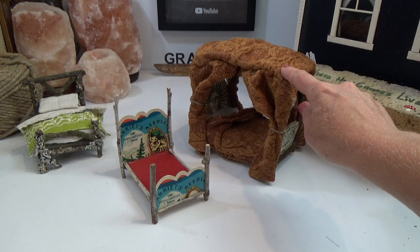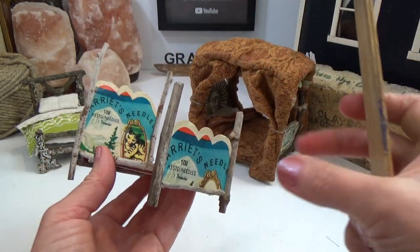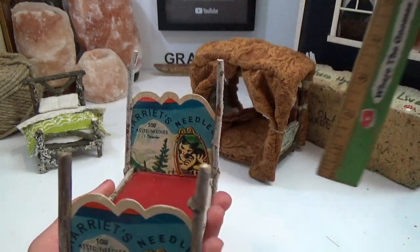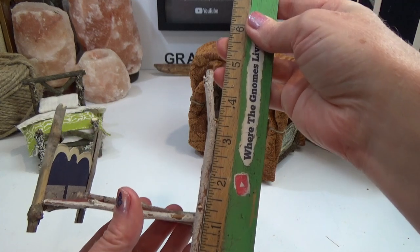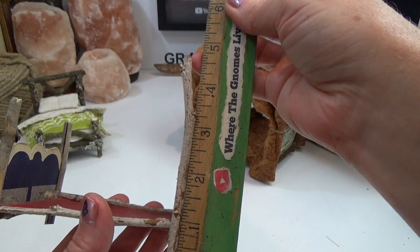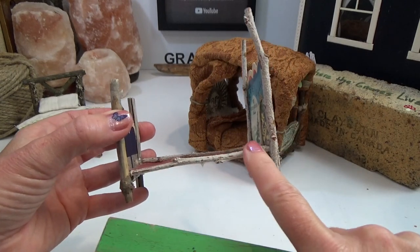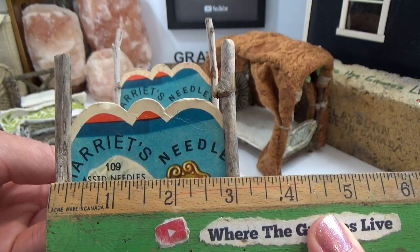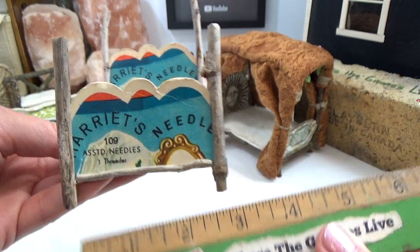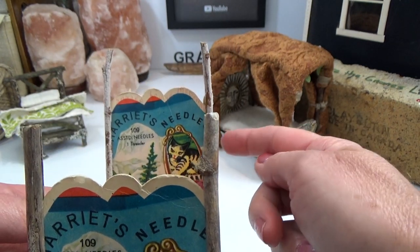This bed that I'm pointing to right now is made the exact same way as the one in my hand — they're done the exact same way, just different sizes, so everything is completely adjustable to whatever size you want. The headboard is just about 5 inches tall, the footboard is about 3 inches tall, and the bed boards that hold the cardboard or book cover are 4 inches long. The width of the card is about 3 inches wide, and since it's inserted into the twigs I'm taking that into account.